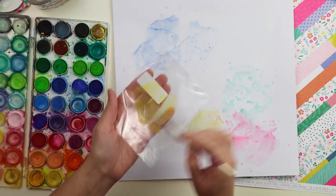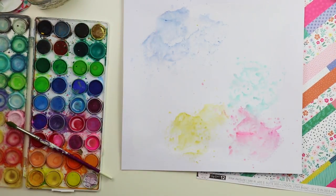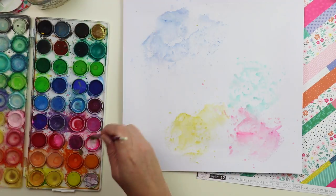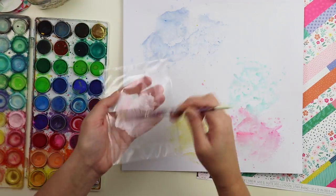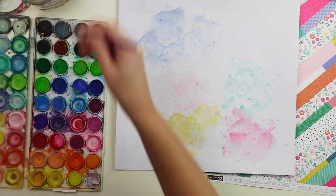I just wanted to start playing with the watercolors. This is an old set of Loew-Cornell watercolors that I got on Amazon a long time ago. You can see they are well loved — I use them often and I have to get a new one pretty soon because some of these colors are almost out.